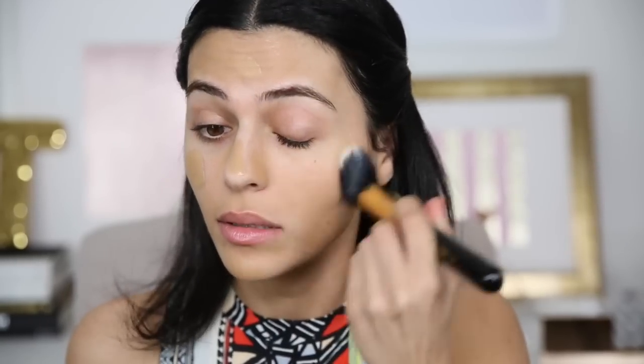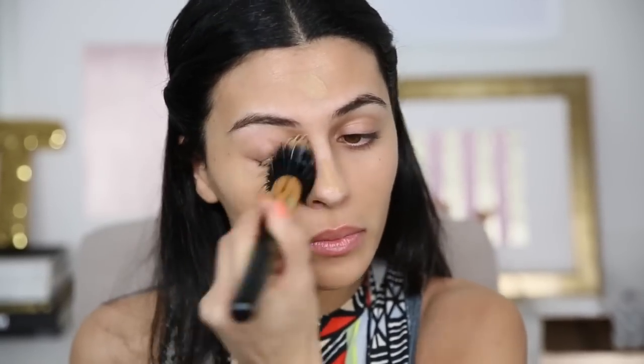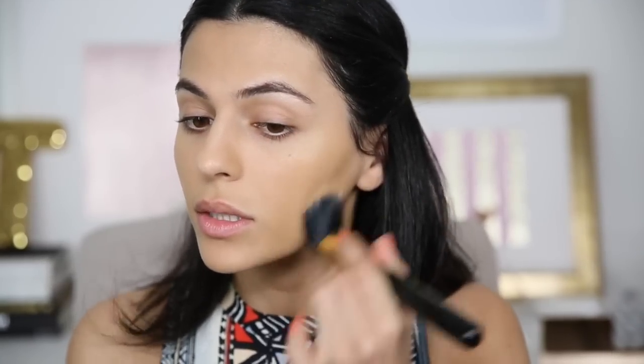Now taking my Duo Fiber brush, I'm going to take that and just go through and blend it out. I'm taking a little bit more off the back of my hand and adding a little bit more coverage. I'm definitely going to warm up my skin a little bit more than this, but first I'm going to go in and conceal a little bit. I'm just going to take my finger and dab this on — it's going to give me a little bit of brightness and just a little bit of coverage under my eyes.